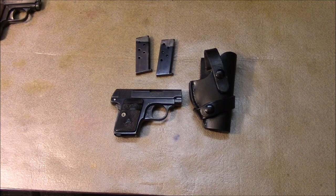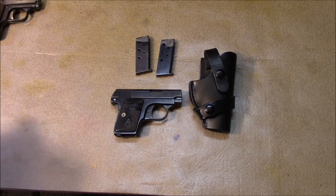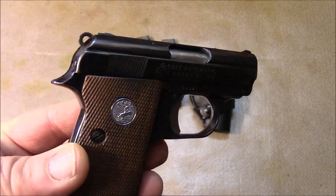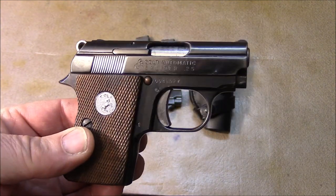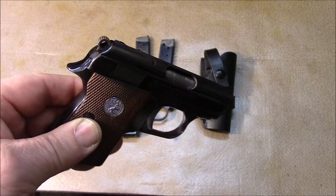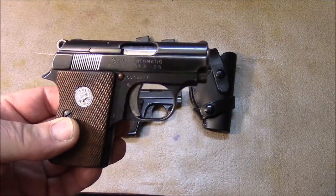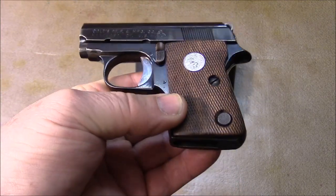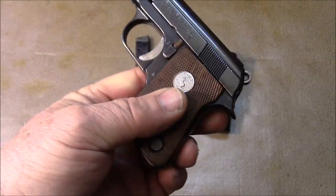This is the Colt 1908 Vest Pocket Hammerless. We've done these little Colt 25 automatics before — namely this one here. You can go back to my videos and search on this. They're similar guns but not exactly identical; in fact there are quite a few differences, this being a hammered version. This one was not actually even built by Colt — go back and watch that video if you want to learn more about that one.